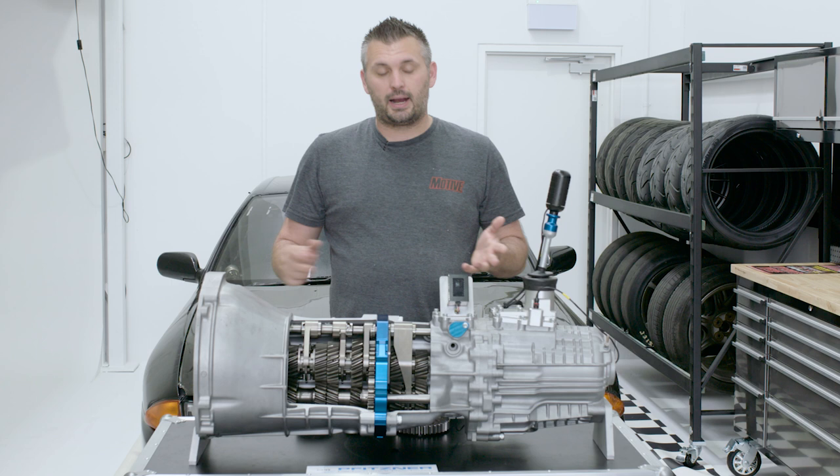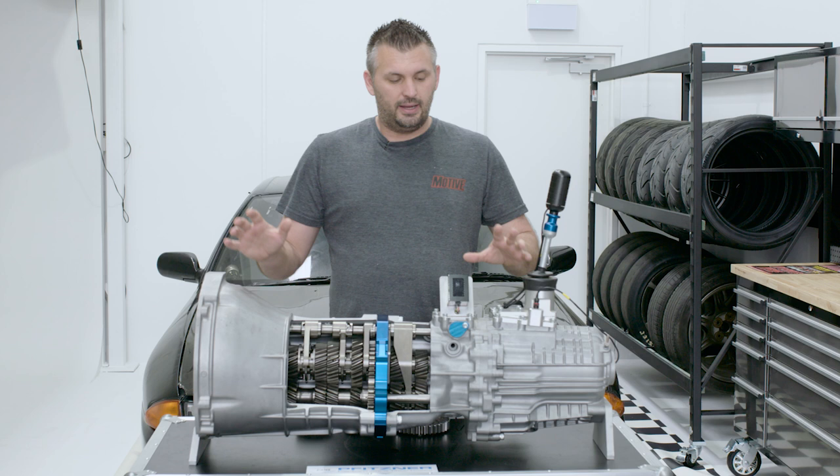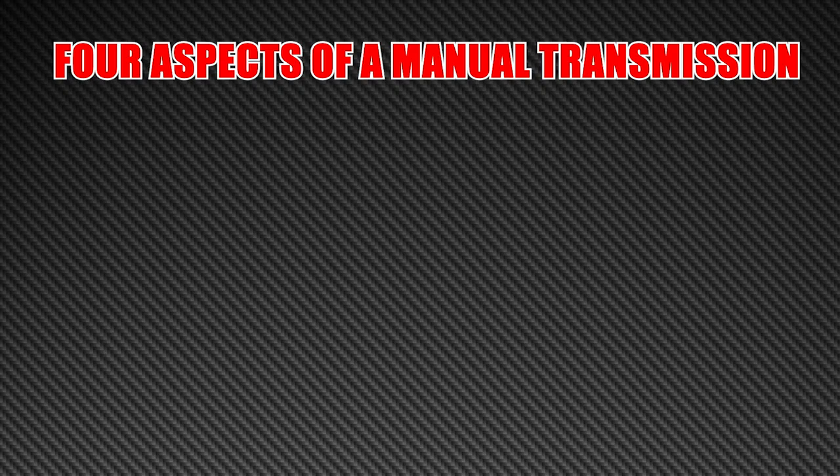There are plenty of different gearboxes on the market. You've got automatic, you've got manualized automatic, you've got dual clutches, but what we're going to be talking about is a manual gearbox where you operate the clutch pedal with your left foot.